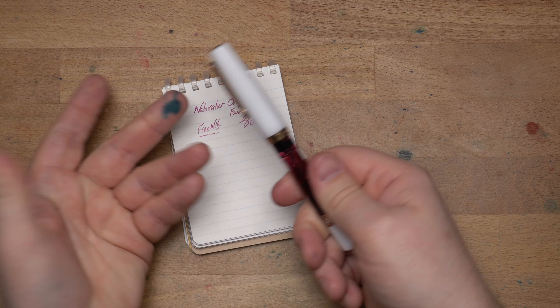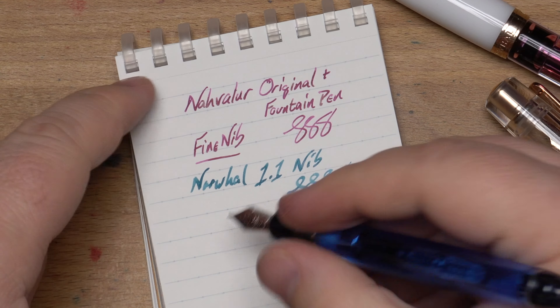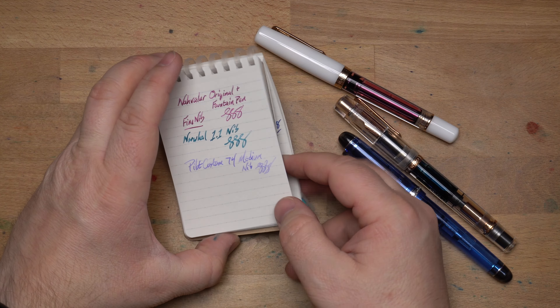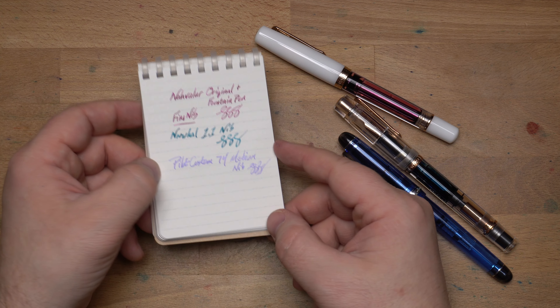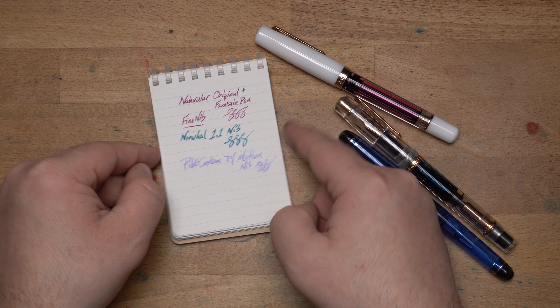Let me grab a couple of pens to compare. So here we have the Narwhal Original Plus fine nib, a 1.1 stub nib which is quite a lot larger — you can definitely see the difference — and then the Pilot Custom 74 with a medium nib, which is a bit wider than the Original Plus fine. So it's a pretty standard fine nib, and a good one to write with.